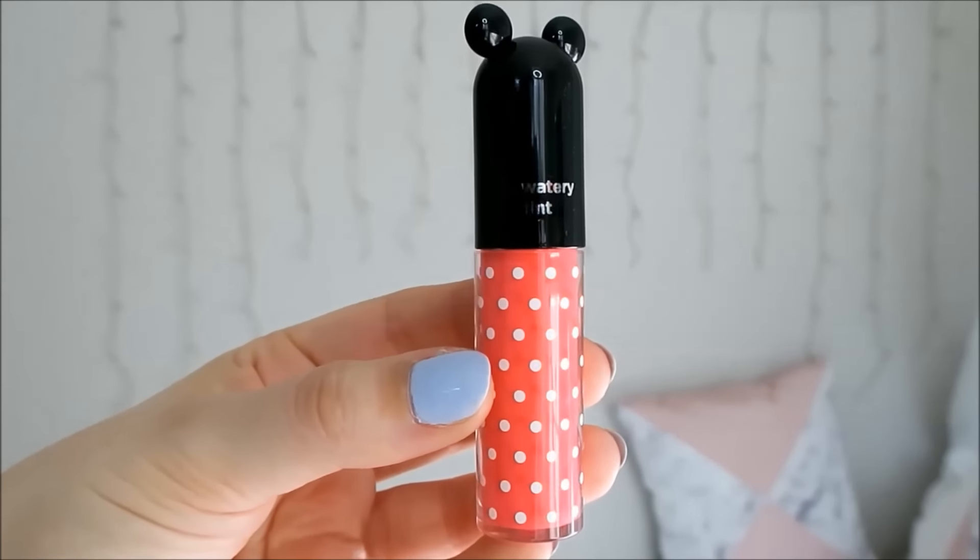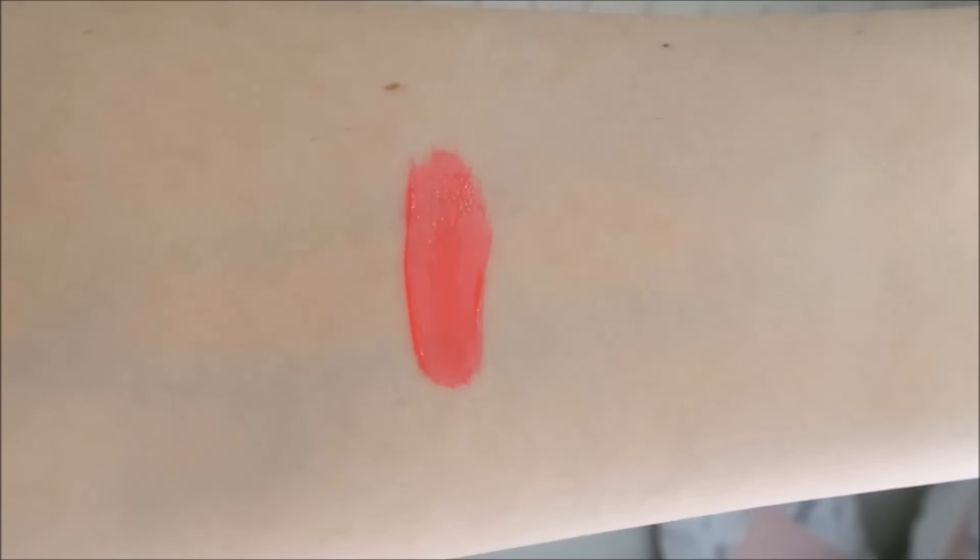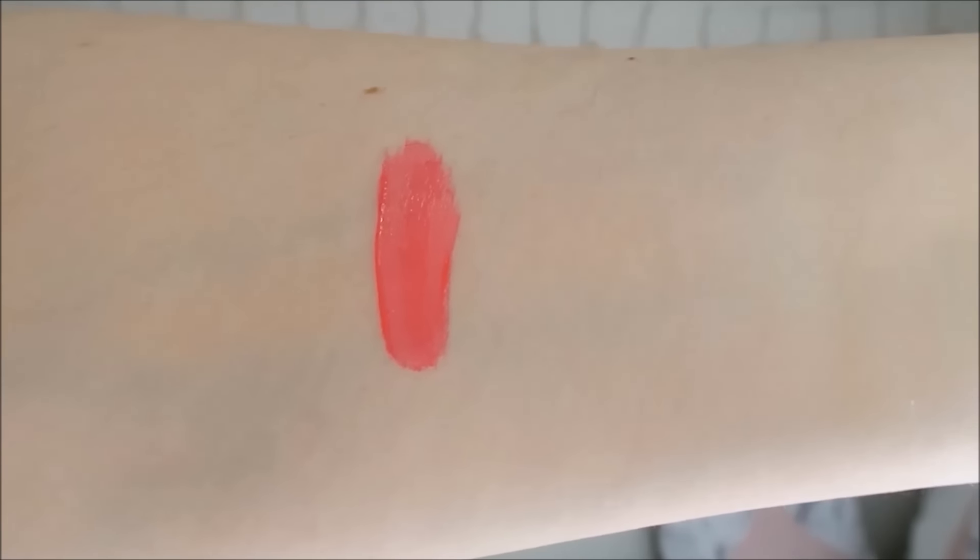The first shade is Pink Imagination which is a beautiful strawberry pink. One layer of this product leaves a really beautiful colour on my lips but you can layer on a couple of coats to make them more opaque. I really like the colour of Pink Imagination, I think it suits me really nicely.